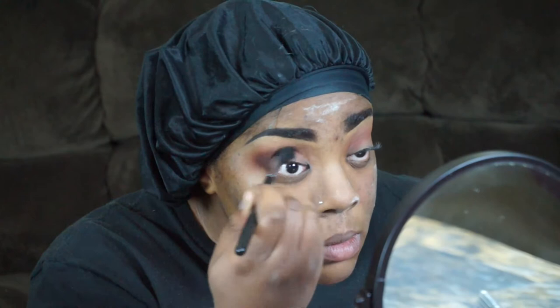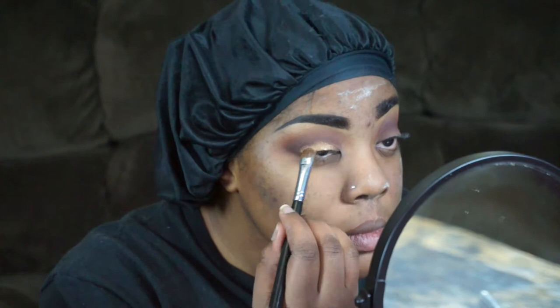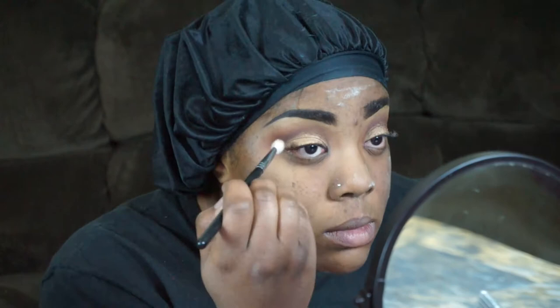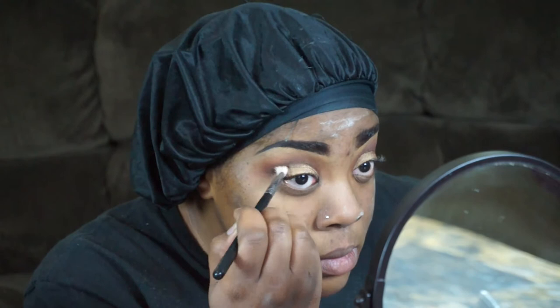Gosh, my eyes are so big! I'm taking Motives Bronze Beauty and patting that on my lid with a flat shader brush — it's such a pretty color. Then I'm taking a smaller blending brush and just going on the outside of my crease; I'm not going all the way in, just blending right there. Make sure there are no harsh lines.